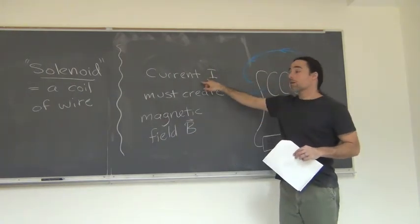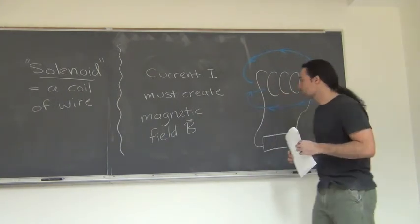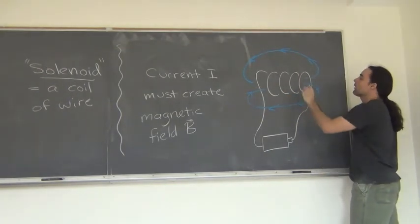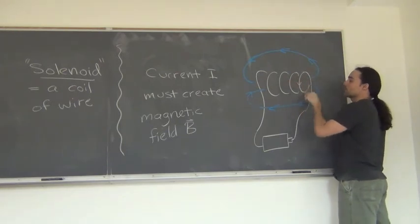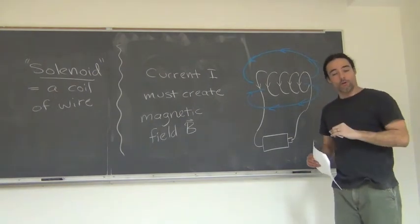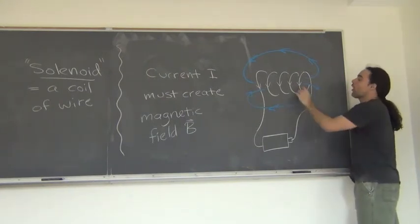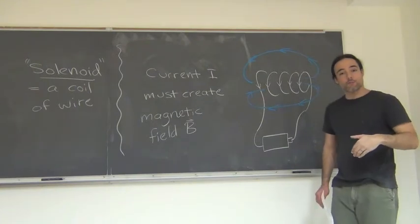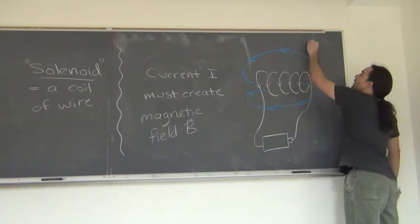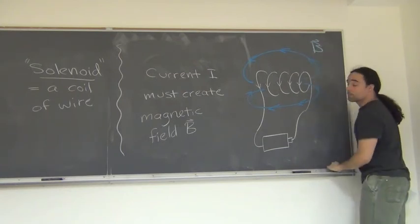We can create more magnetic field by looping the wires into a coil of wire — that's what's known as a solenoid. If we have a current I, that current must create a magnetic field B. By having the wires all point in the same direction — which is essentially what you get when you coil the wire together — we can create an even bigger magnetic field because all of those currents are pointing in the same direction. It's like we have an even bigger current than when we started, so we can use that to create a very large magnetic field.